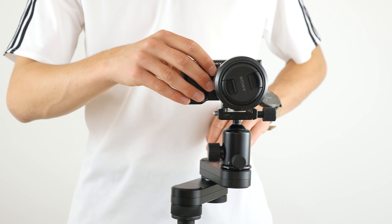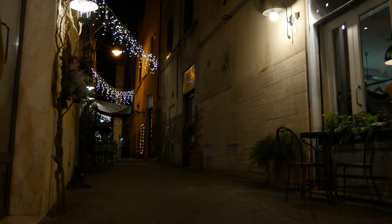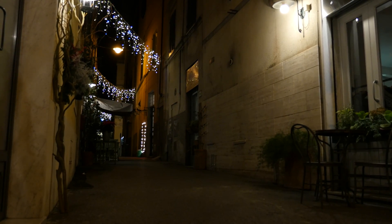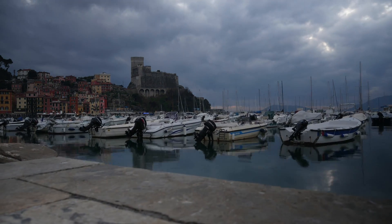Are you tired of moving your Edelkrone wing by hand, attempting to create smooth shots but failing to do so? Do you want to have buttery smooth motion for amazing product shots or stunning time lapses, whilst at the same time retaining the compact size of the wing?